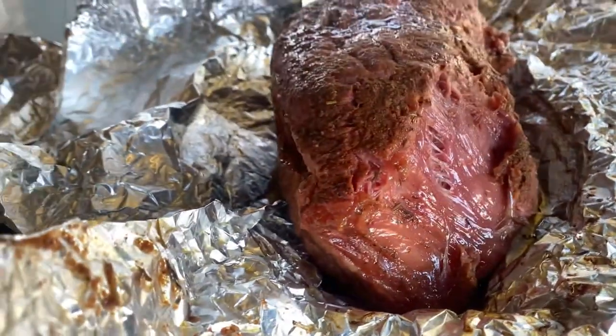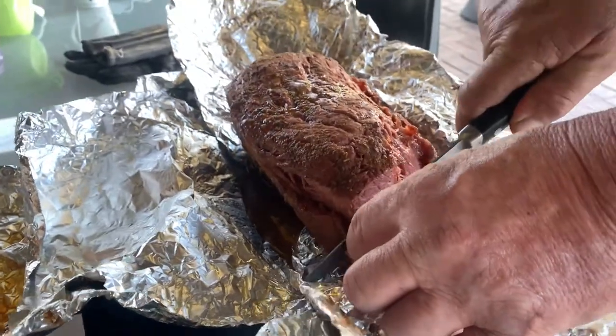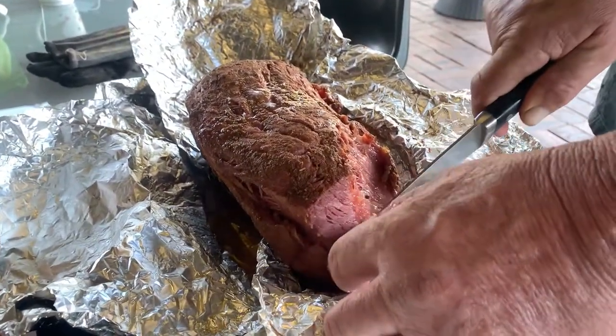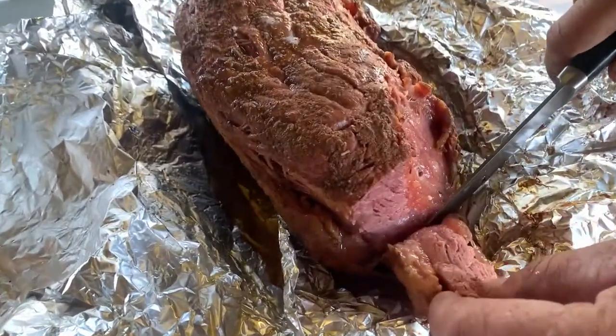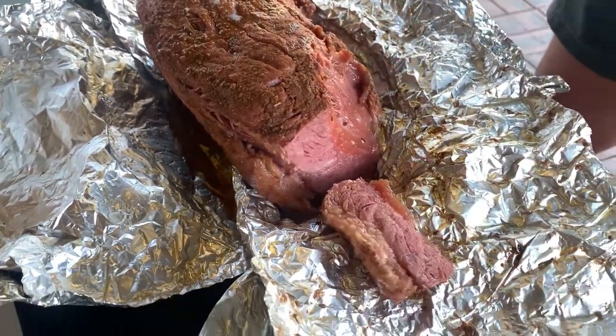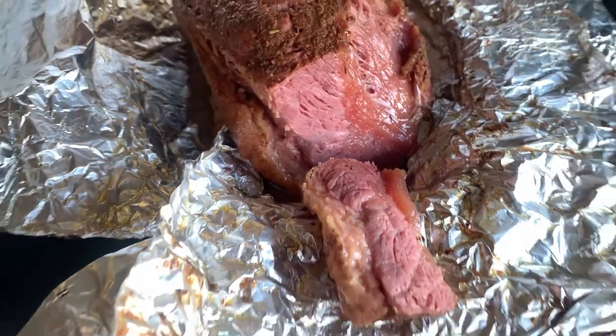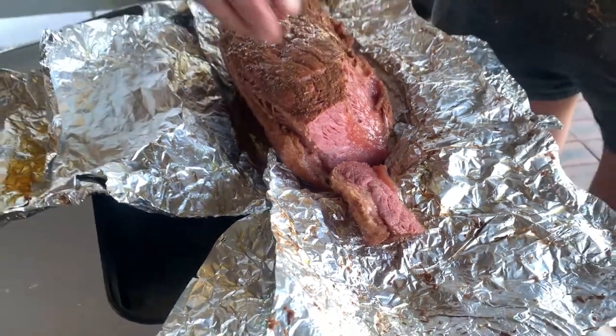We're just going to cut a little bit off the end here. Looks really hot — look at that. I'm going to wrap it up and let it sit for half an hour or so, just let it rest.